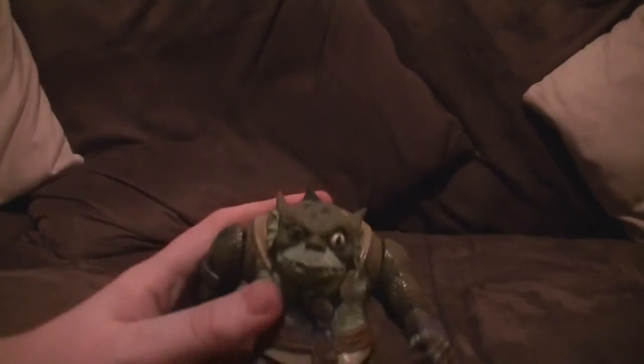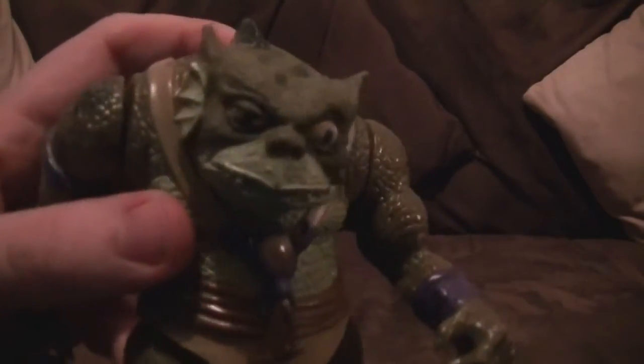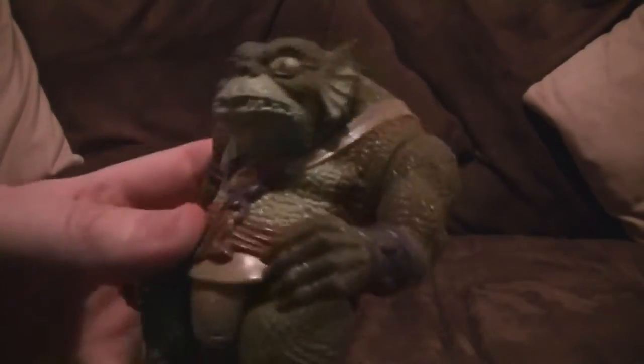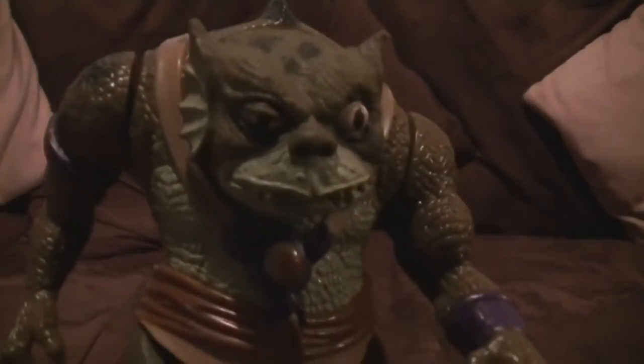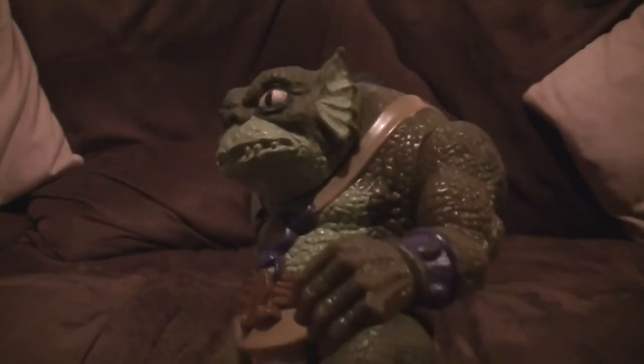The next one is another iconic character and one of my favourites — Slithe. I absolutely love Slithe, I think he's ace. That, to me, is an amazing sculpt of him. Some of the characters' sculpts are quite hit and miss, but I find a lot of the mutants tend to be quite good — a lot of work's gone into that. His sculpt is so good it's more like a figurine.